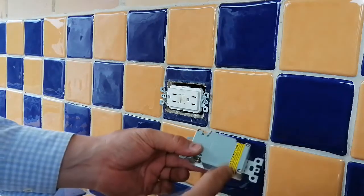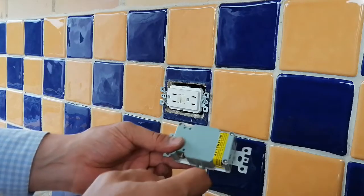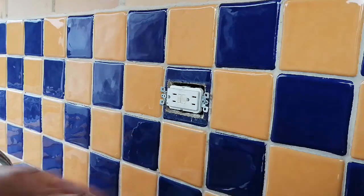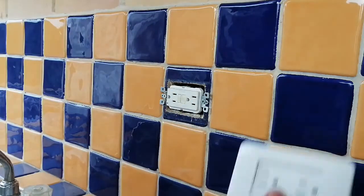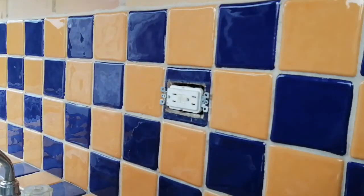As you watch, the GFI outlet has on the back a yellow band that covers the connection slots to which we are wiring the regular wall outlet. Now, let's proceed with the wiring in four simple steps.